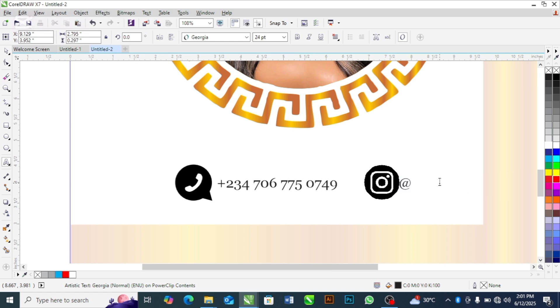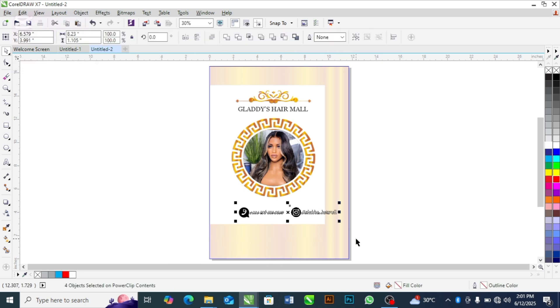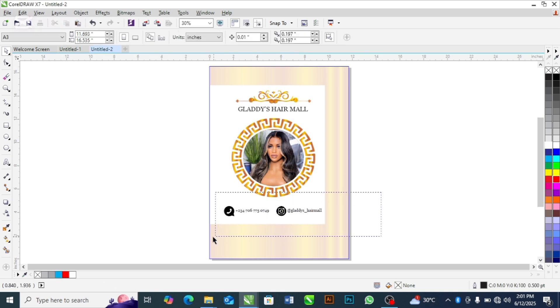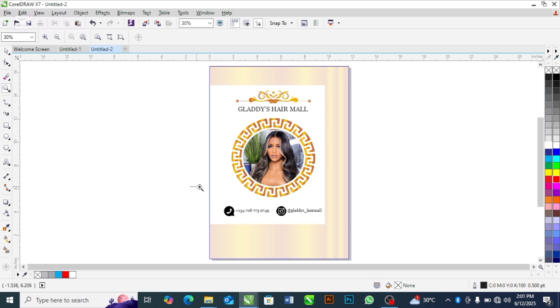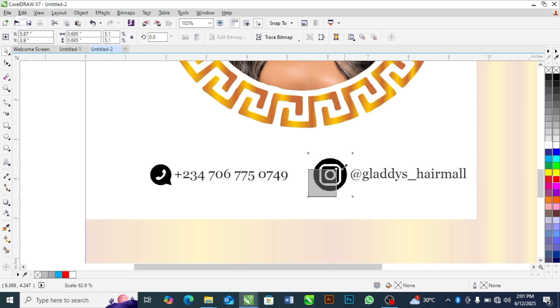The Instagram handle is @gladys_more. I think we are getting some results here. Place it in position and adjust the icons if they are too big. Make sure all of them are centralized and our design is ready.